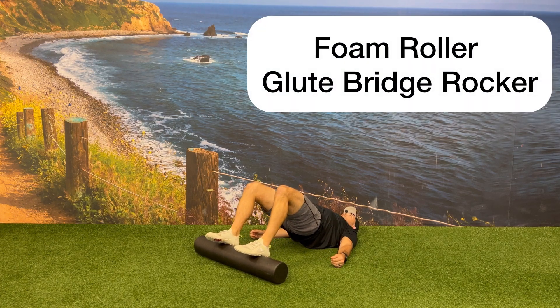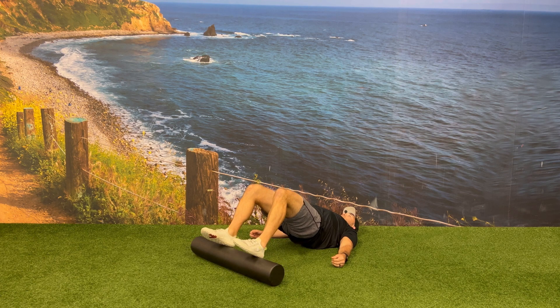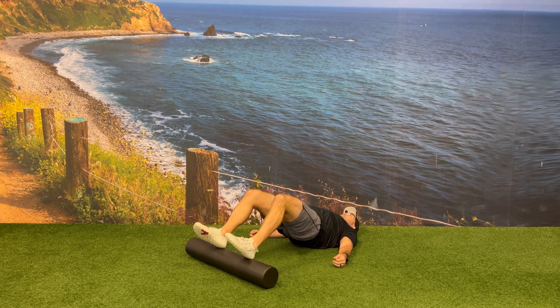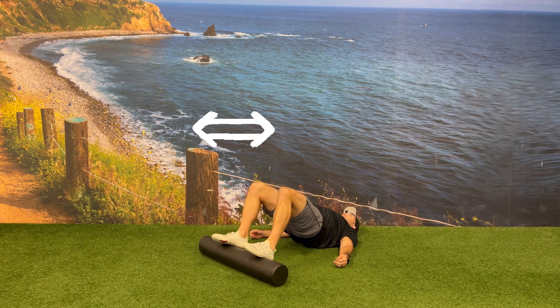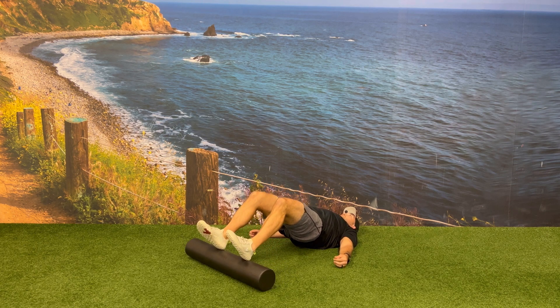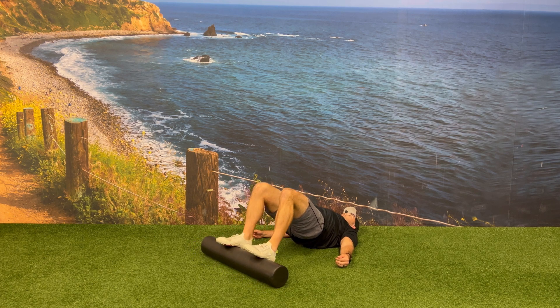Lie flat on your back and place a foam roller underneath both heels with your knees bent. Drive your hips up off of the floor into a glute bridge and maintain this glute bridge while slowly rolling the foam roller away from your body so it's on the heels of your feet, and then bring the foam roller back in towards your body so it's towards the toes.